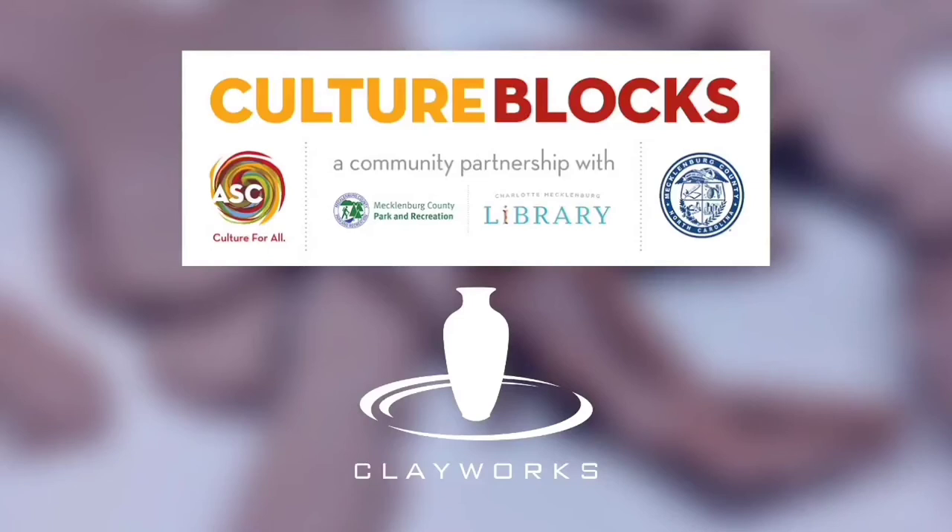This video is presented by Clayworks in Charlotte, North Carolina and sponsored by Culture Blocks, a community partnership between ASC, Charlotte Mecklenburg Library, Mecklenburg County Park and Recs to bring arts and culture experiences closer to where residents live. Culture Blocks is funded by Mecklenburg County.